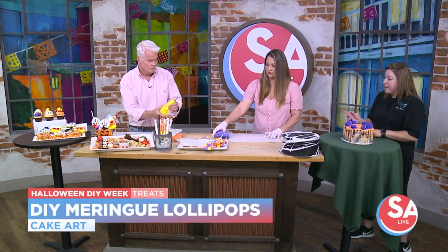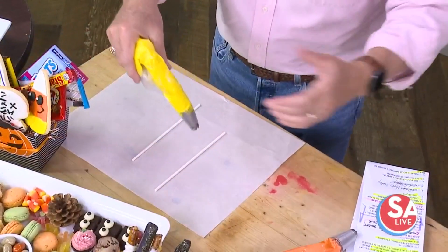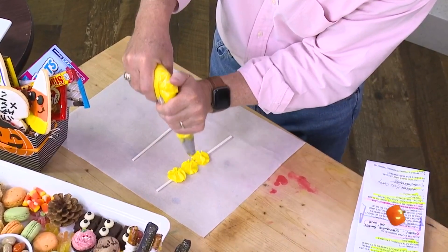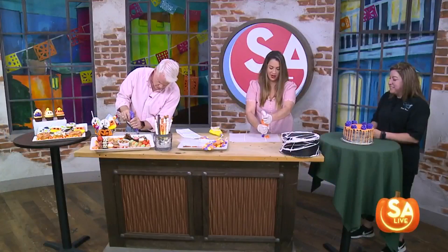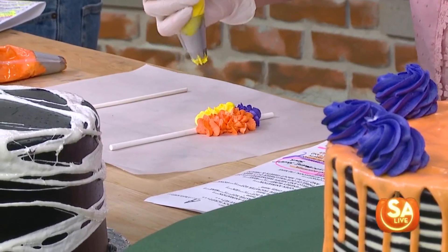So we're going to start by mixing some egg whites and powdered sugar. We're going to add some dye to it, and then we're going to put it in these piping bags, and then we're going to start to decorate it on these lollipop sticks. You can do whatever you want — any colors. We're going to do some Halloween-inspired ones today. So you're just going to ice both lollipop sticks, whatever pattern makes it adhere to the stick. It's going to be beautiful no matter what.